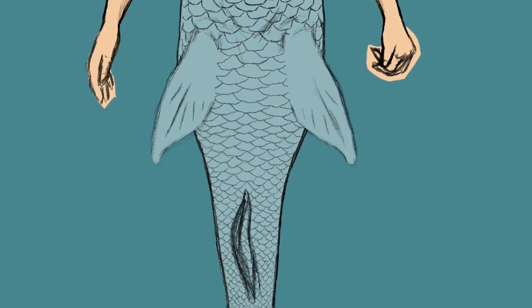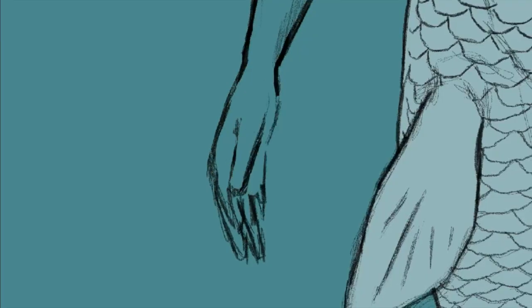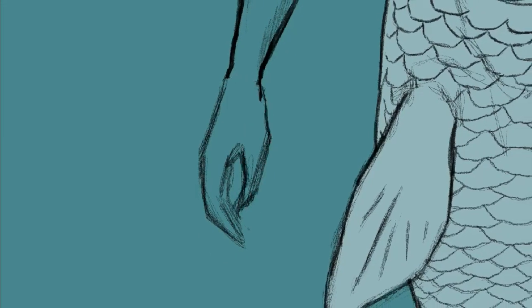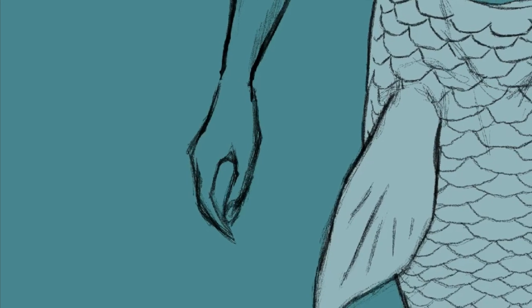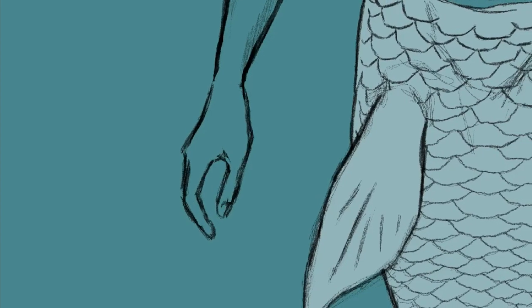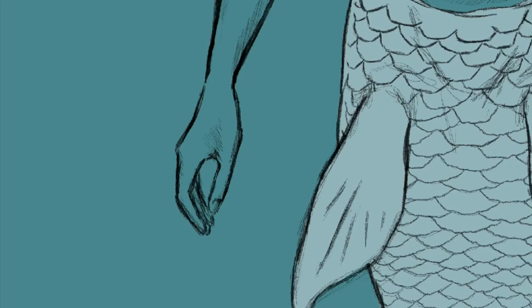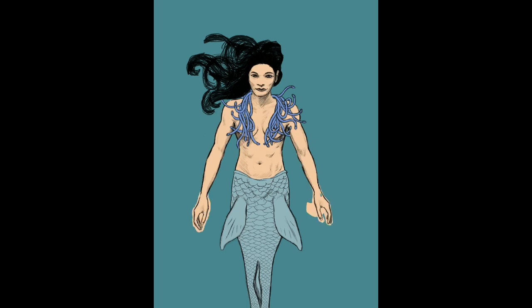We had some rough shapes laid out for the hands, but that took quite a bit of tinkering. I rendered out the mermaid's right hand, made a copy, mirrored it, and then altered it a little bit to be the left hand.